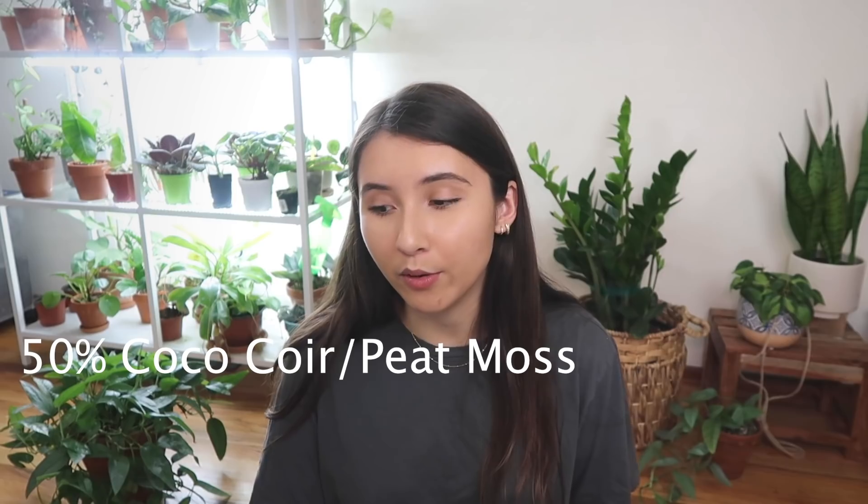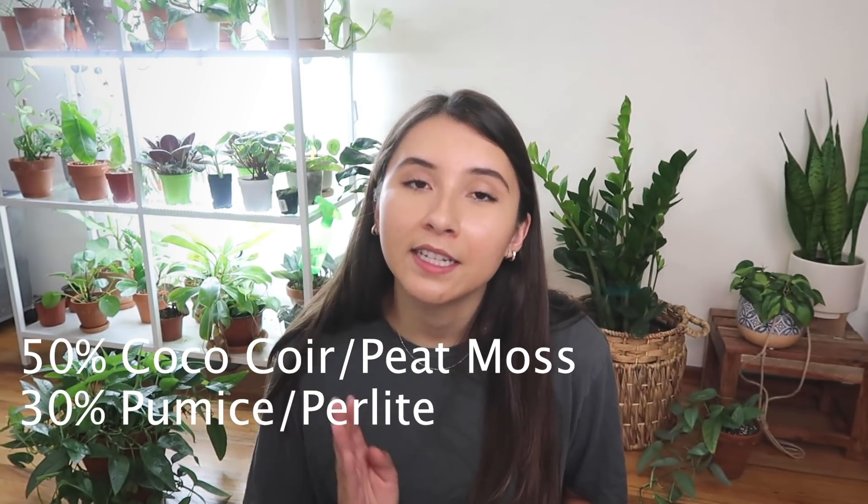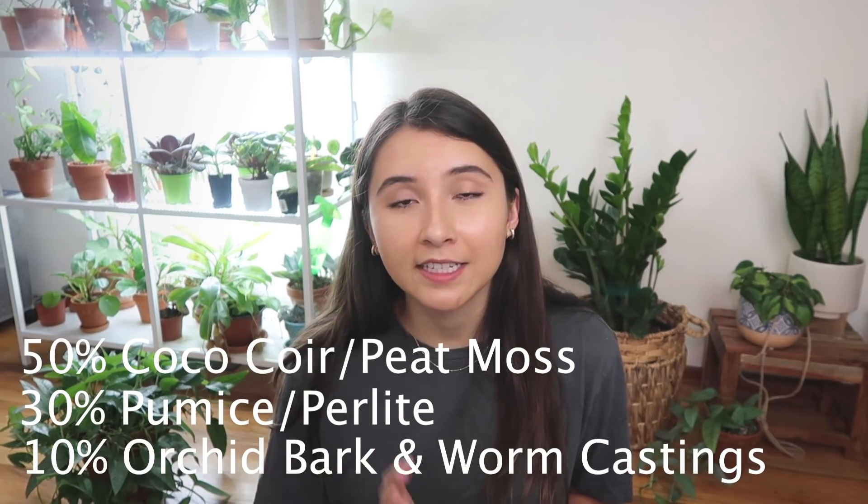This plant likes a really fluffy, well-draining soil, as do most plants. If you're making your own mix, I recommend 50% coco coir or peat moss, 30% pumice or perlite, 10% fine grade orchid bark, and 10% worm castings. I have a whole soil video if you want to check it out. Otherwise, you can use any general potting soil. If you tend to overwater, add about 30% perlite, pumice, or orchid bark to your mix so it dries out more quickly and you're less likely to overwater.